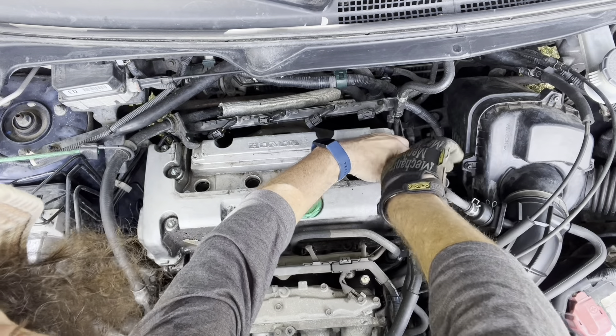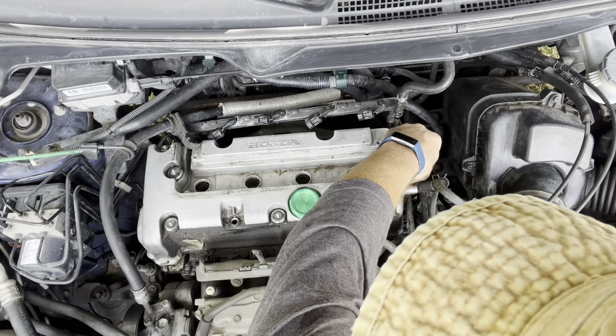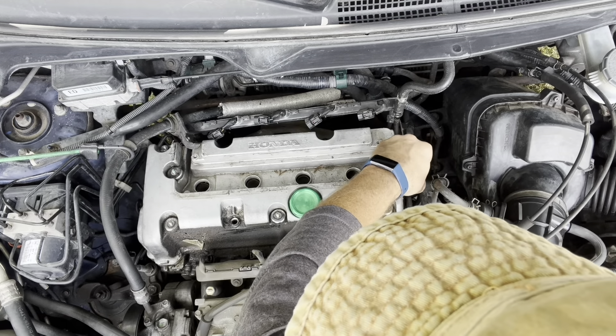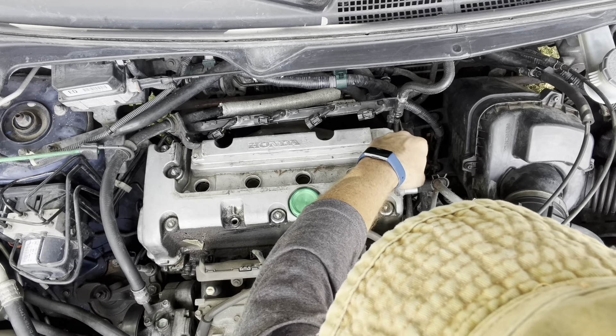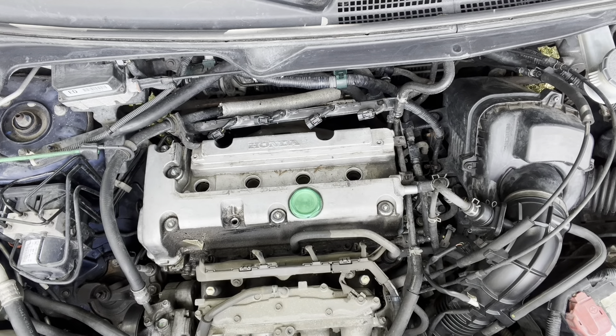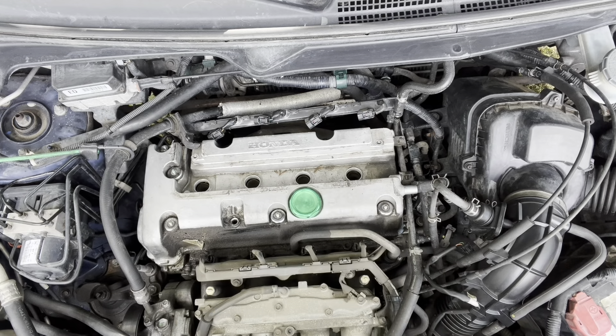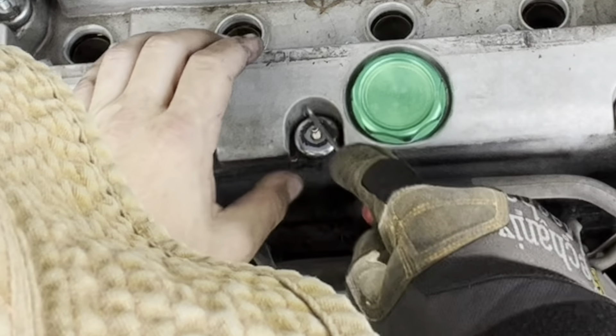Lots of 10 millimeters today. These bolt seals come in different types — this one's the hooky, this one's the pokey. That's their technical name: hooky and pokey.